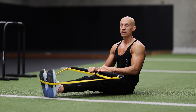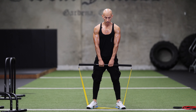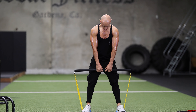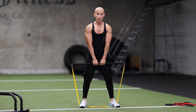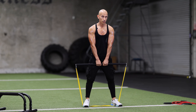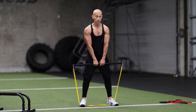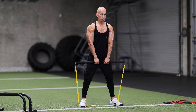We're going to do 15 reps, three sets. Next exercise is deadlifts. You want to make sure you get a wide stance, grip it towards the middle, and use whatever heavy resistance you can. You can use different resistance bands for heavier resistance. Come down, bring your back straight, and deadlift. We're going to do 15 reps, three sets.